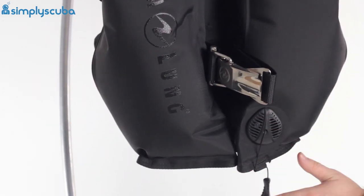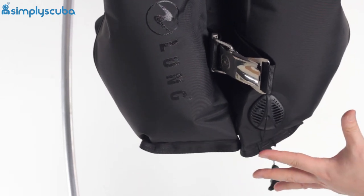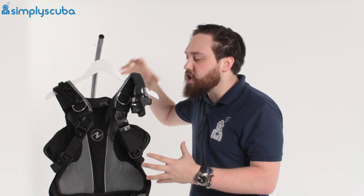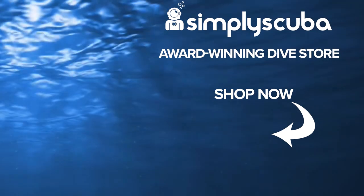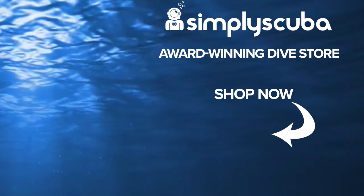Down on the right-hand side there's another low-profile over-pressure valve and dump valve — grab the toggle, pull it down, and that activates the kidney dump. All in all, it's a beefed-up version of the Outlaw — it's a travel BCD with more lift and more features as standard, a little bit tougher, yet still light enough for travel. The main selling point is customizability: you can change the size of your shoulder straps, change the size of the back plate, and really customize the BCD so it fits you perfectly. This is the Aqualung Rogue BCD — thanks for watching and safe diving. Visit us at simplyscuba.com.